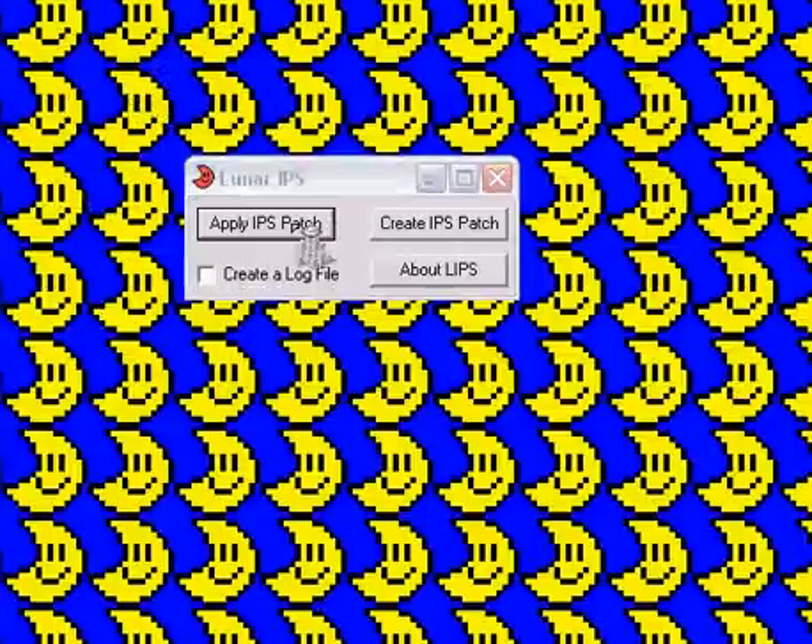So, open up Lunar IPS and you'll get this. It's a very, very simple, easy-to-use program, so I'm just going to show you how to do it. You'd click Apply IPS Patch,